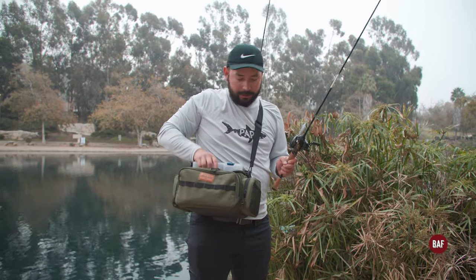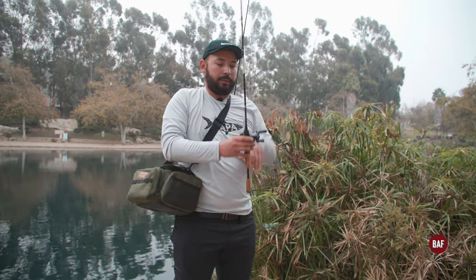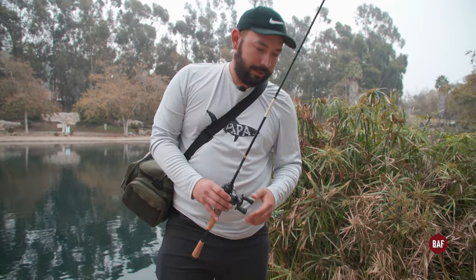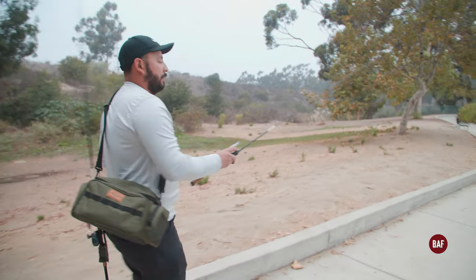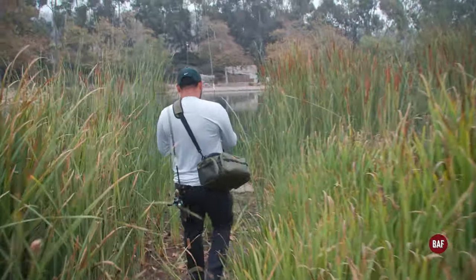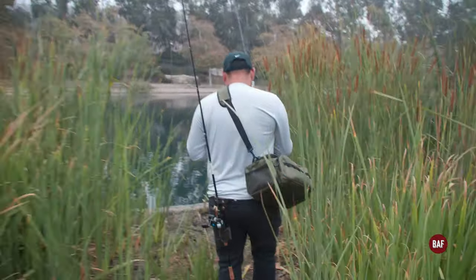I'm switching baits to a jerk bait — had a smaller jerk bait tied on, switching to the bigger one. Let's see if we can get something. You know where I might be able to get a fish? In between here. Oh dude, it's muddy as hell — be careful.